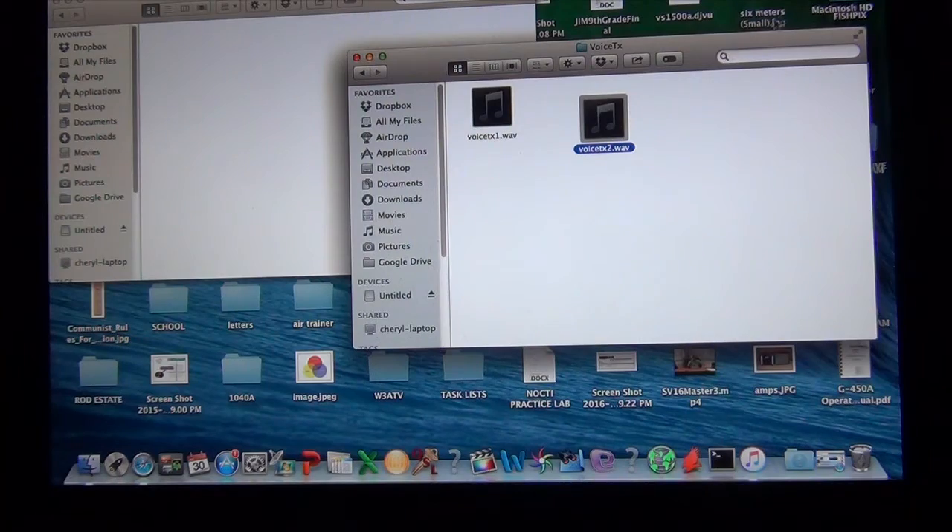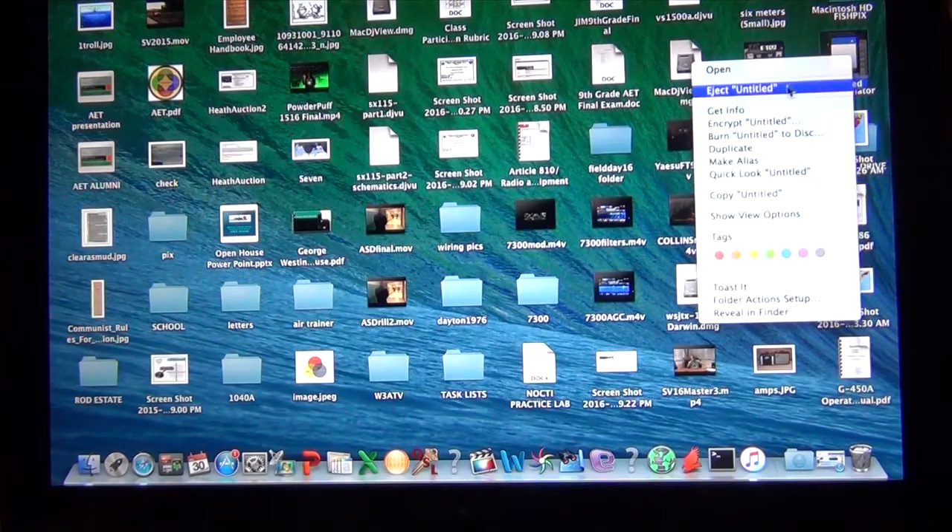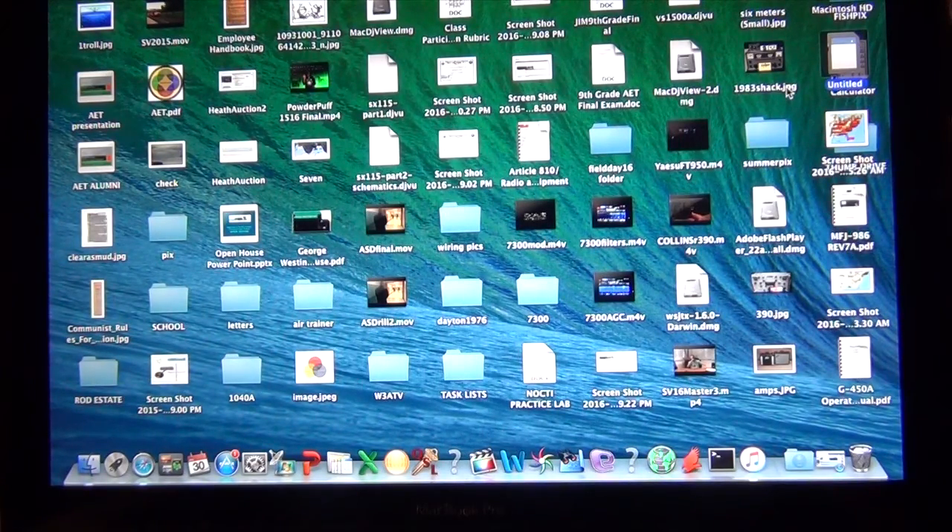I'm then going to eject my SD card, put it back in the 7300, and you will see that it will easily transmit that file like it's a voice keyer file.